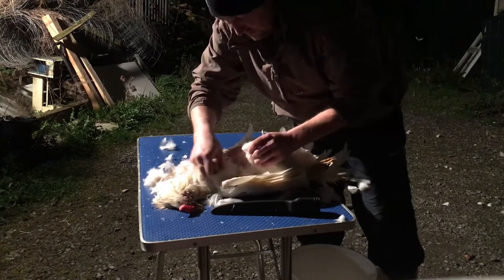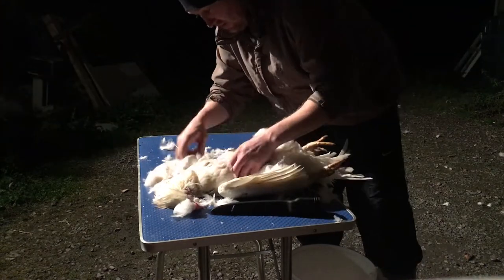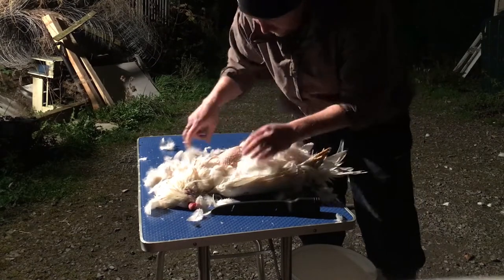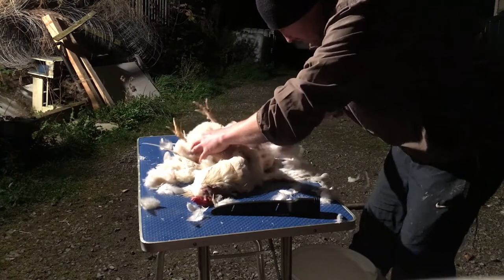You'll notice I haven't bled him yet. Ideally you should do that first. This rooster has just recently moulted, so that could make it easier.